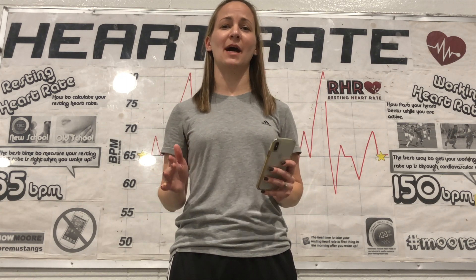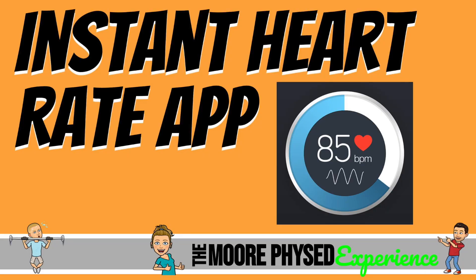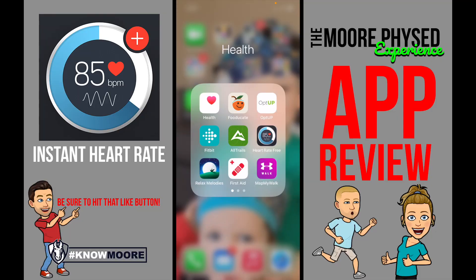Now that took a really long time. So if you don't want to sit here and find your pulse and count, then there's an app for that. It's called Instant Heart Rate. There's no need to count for 30 seconds, find your pulse, and multiply by two in order to find your heart rate. If you have a cell phone, you can download Instant Heart Rate.